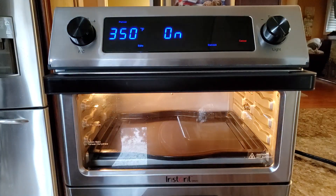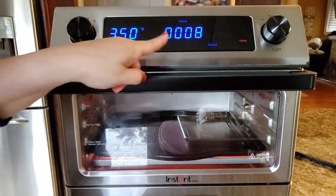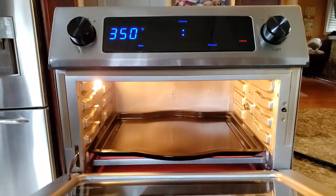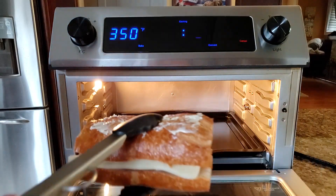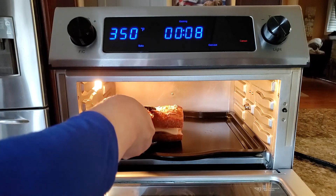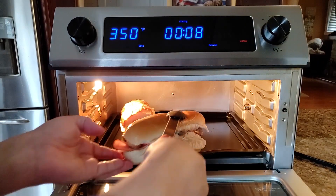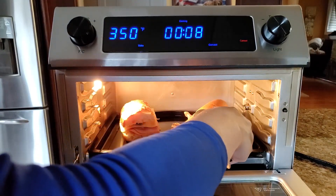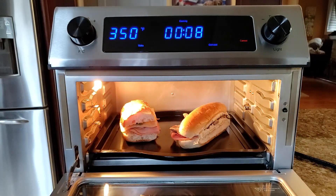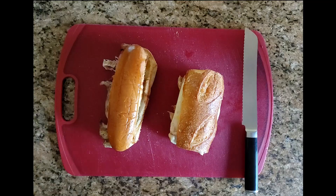If you're using the Vortex Plus, put the sandwiches right on the drip tray on the bottom. Once the oven is done preheating, because we used a mode with the bottom heating element, that tray is really hot — so when you add the sandwiches it creates a wonderful sizzle and the crust we're looking for. If you prefer a lighter brown toast, you can move the tray up to the next position.